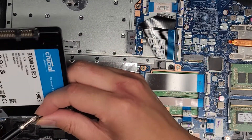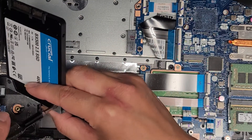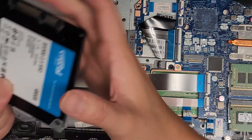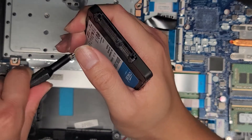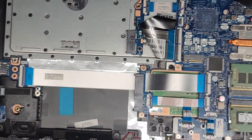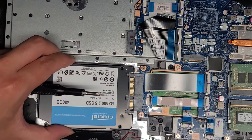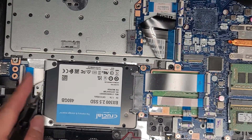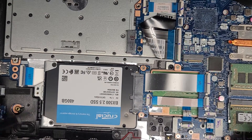Once we get those two brackets off, we're going to get the SSD and put this bracket onto the SSD now. Just get the screws in — this one and the second one — get that in as well, tighten that down, and tighten this one down. Once we get those in, we're just going to get the hard drive back into the connector, wiggle it back into place, let it drop down, and we'll get the screw back in.